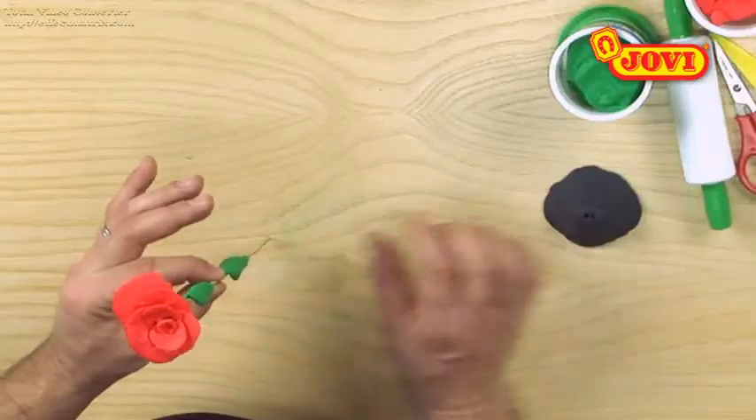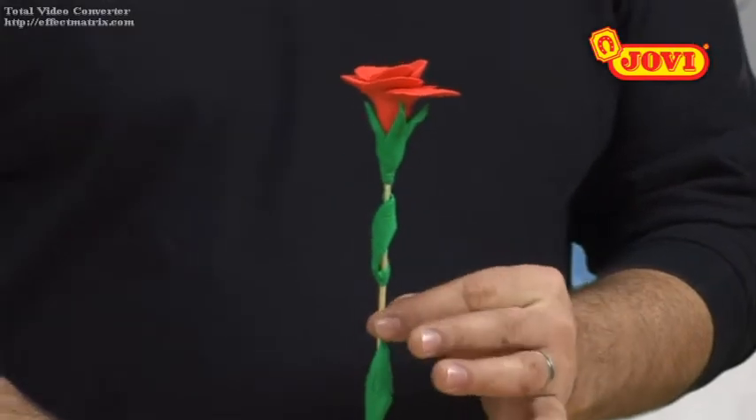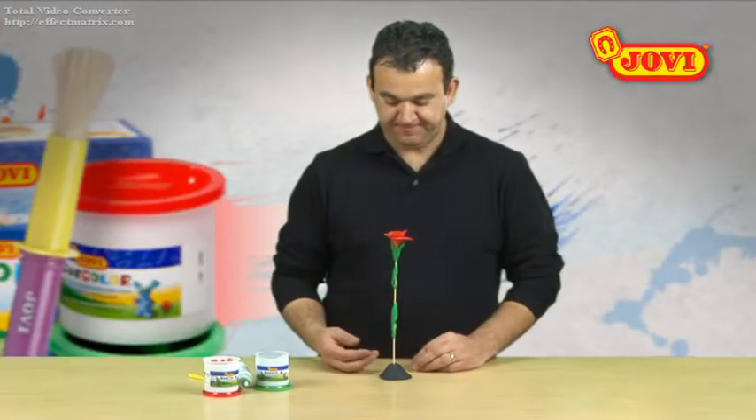To allow our rose to dry we can push the cocktail stick into something or leave it on a flat surface and place a weight over it.